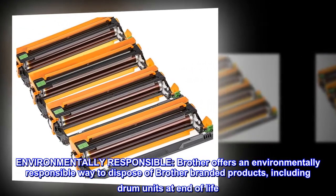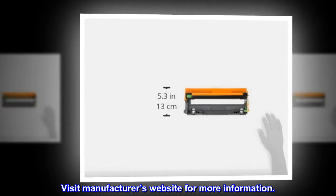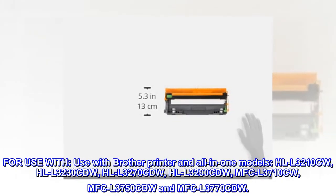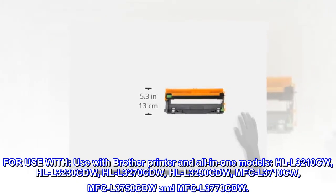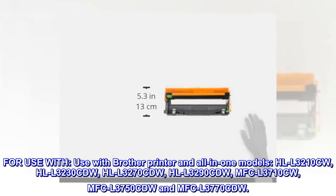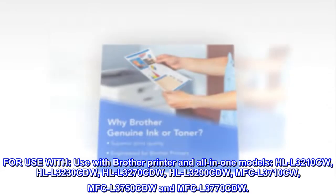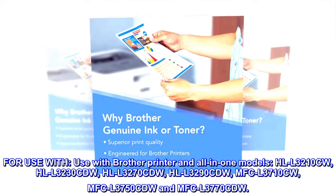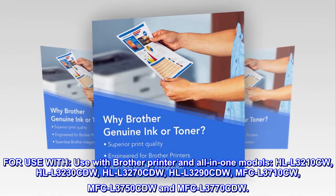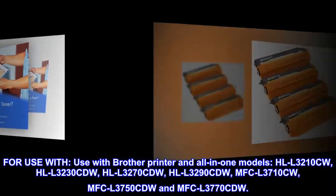Visit the manufacturer's website for more information. Compatible with Brother printer and all-in-one models: HLL3210CW, HLL3230CDW, HLL3270CDW, HLL3290CDW, MFCL3710CW, MFCL3750CDW, and MFCL3770CDW.